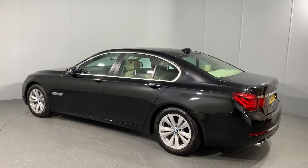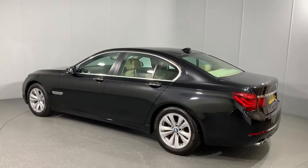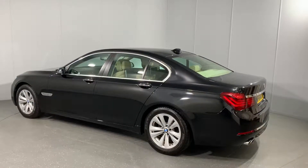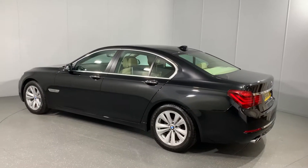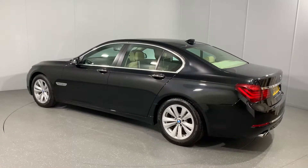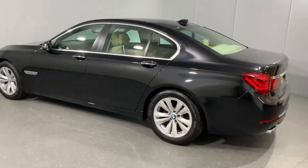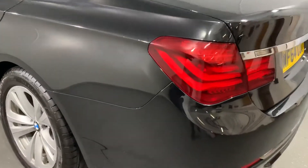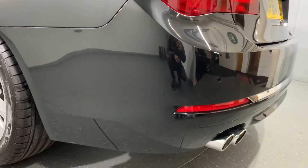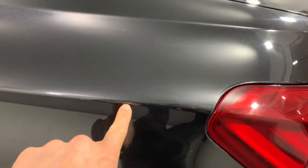The wheels are unmarked, all in good order, and the bodywork is lovely. There are no dents, no scuffs — just a couple of minor imperfections which I'll show you in a minute, a couple of stone chips, but nothing untoward. All in pretty good order for the mileage covered. Starting on the passenger side rear bumper on the swage line here.